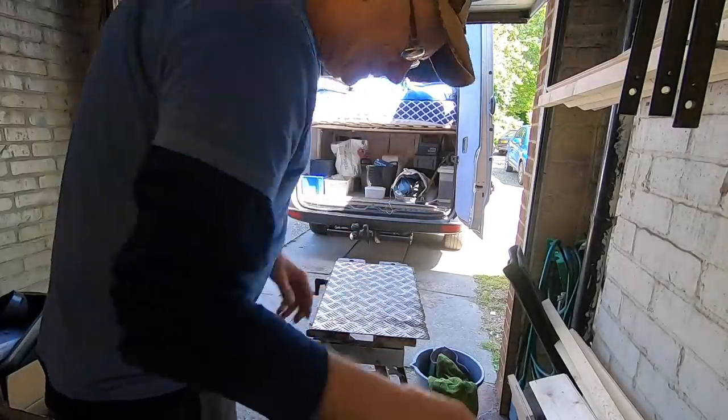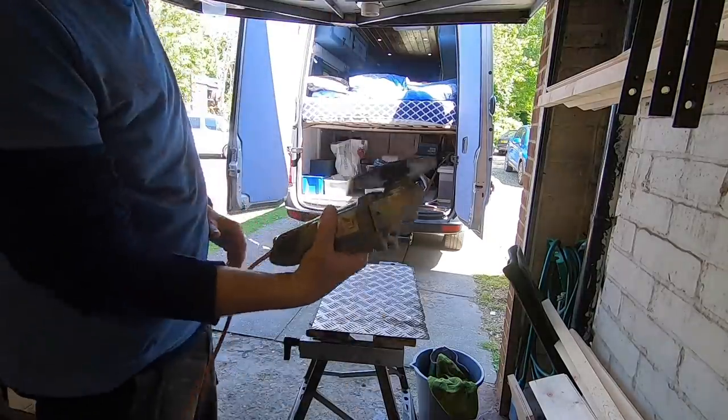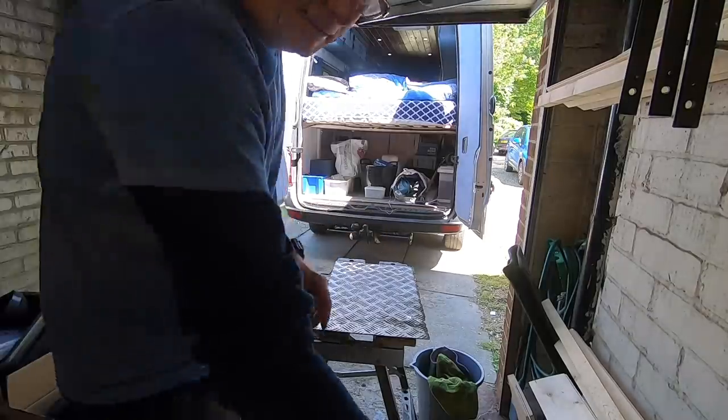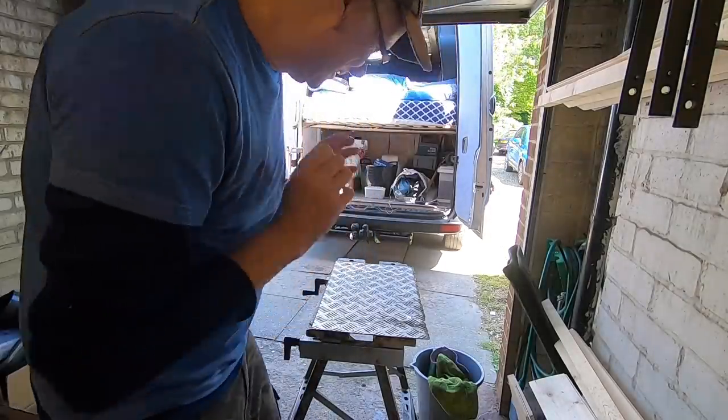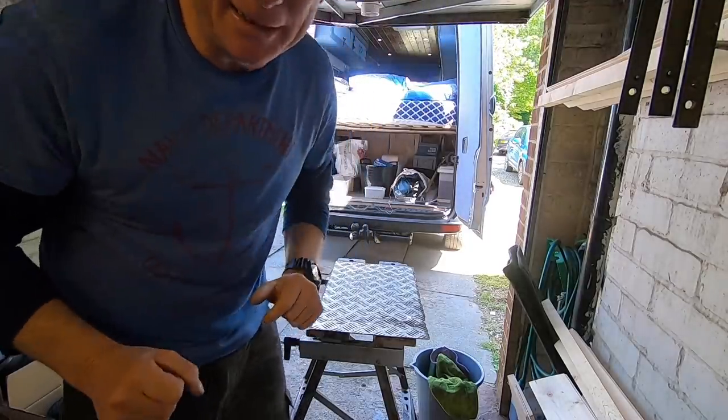Get my safety gloves on, get my safety goggles on, change this blade, and then clean it all up. I'm not going to film it though, because I don't want to ruin my lens on my camera.